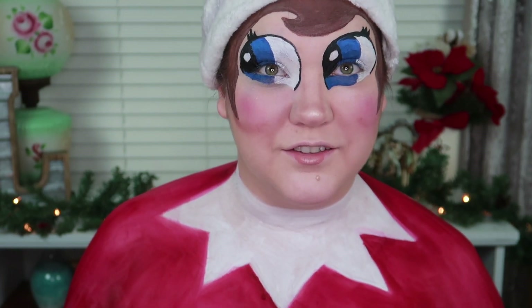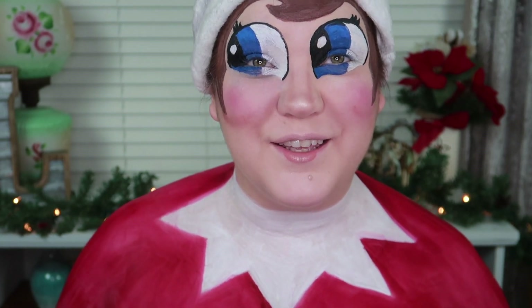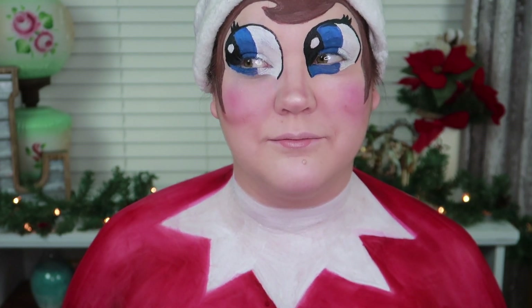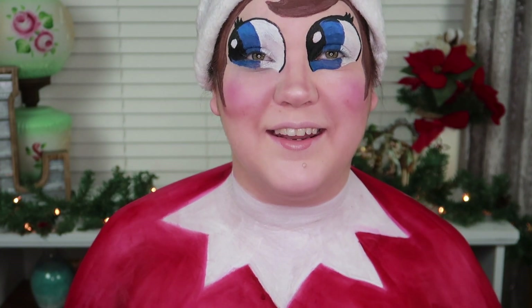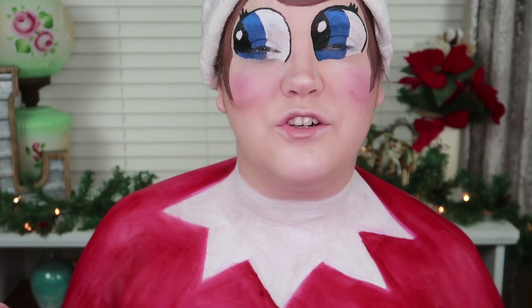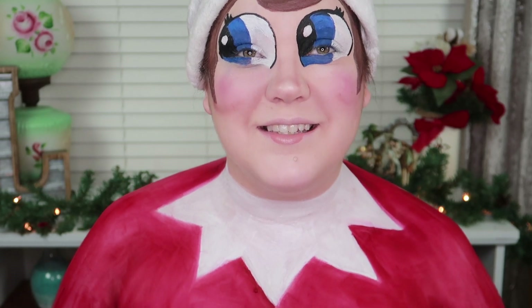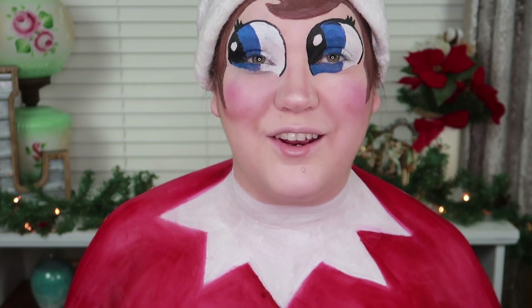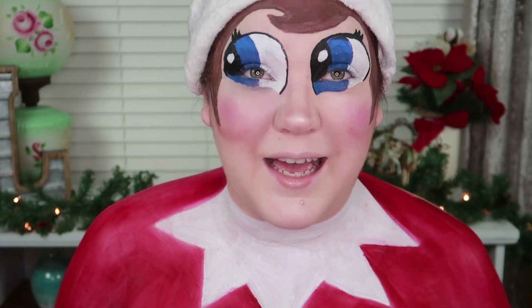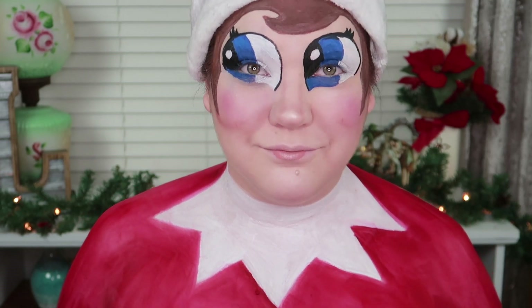So that was my Elf on the Shelf tutorial where I followed Made You Look — I'll have her links down below. This was fun and challenging all at the same time. I'm still new to body painting, but I think it's a lot of fun and I really enjoy it. If you haven't followed me on Instagram, go follow me at elizabethmarie_sc to see a bunch of fun looks. Make sure to hit that subscribe button, like this video, and I will see you guys tomorrow — bye!